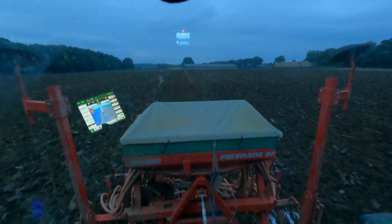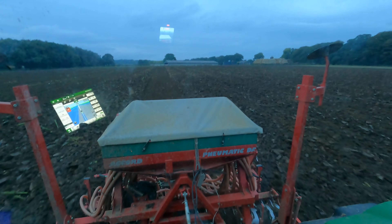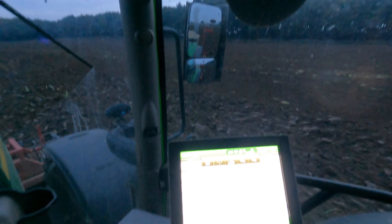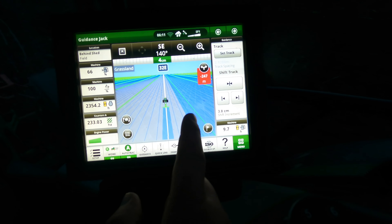It does the job for us though. It's working down well. I've just had the drone up so I've got some drone footage as well. This is the screen - the blue is the stuff I've done.